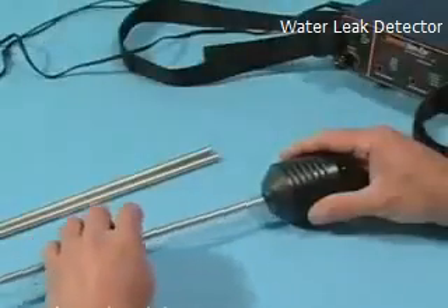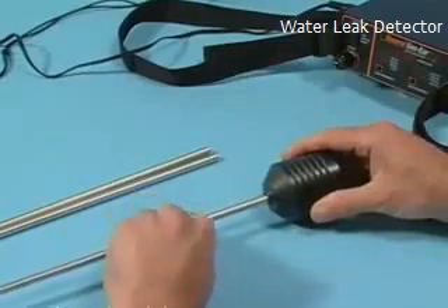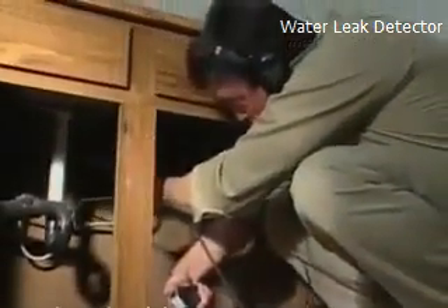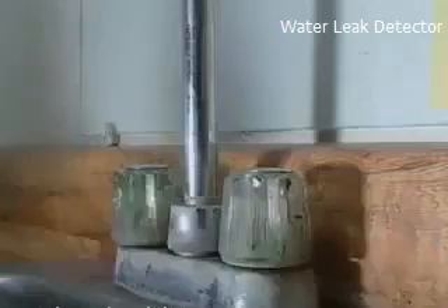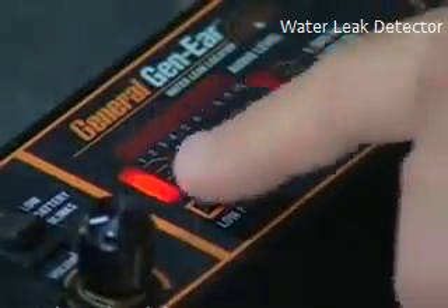Here's a tip for beginners. Set up the GenEar with the probe sensor and probe bar. Touch the tip of the probe bar to the water line under a sink. Then barely turn on the faucet so the water is dribbling out — this simulates the sound of a leak. Turn the faucet on and off and try all frequency combinations until you hear the difference.